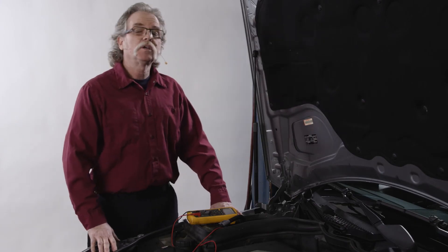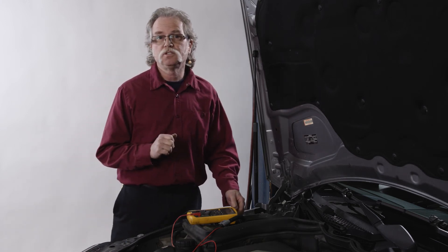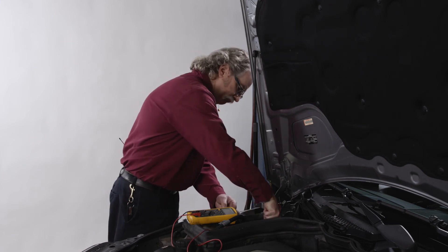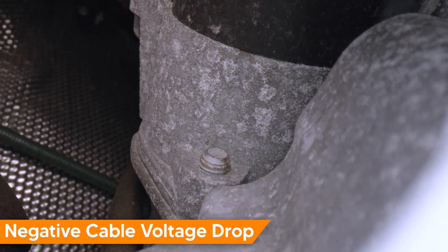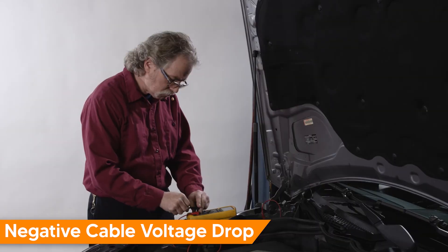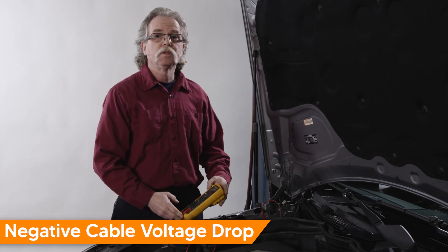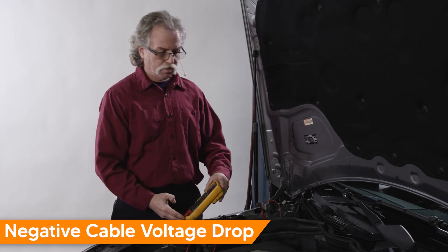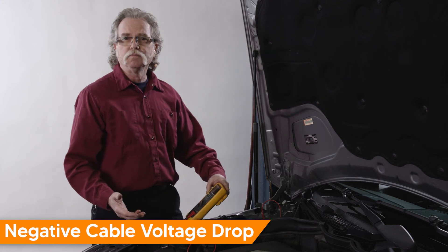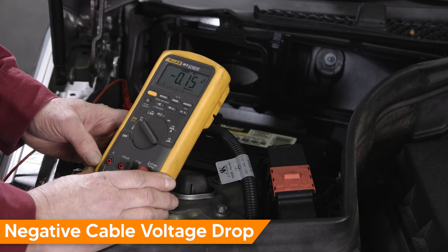Next, we can test the ground connection to the starter. Connect the DVOM positive test lead to the negative battery terminal, and the negative test lead to the ground or stud at the starter. Now we'll activate the starter — go ahead and crank. We have a voltage drop of 0.1 volt — that's a good reading.